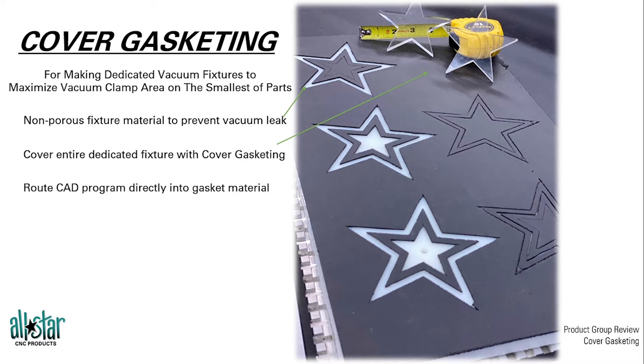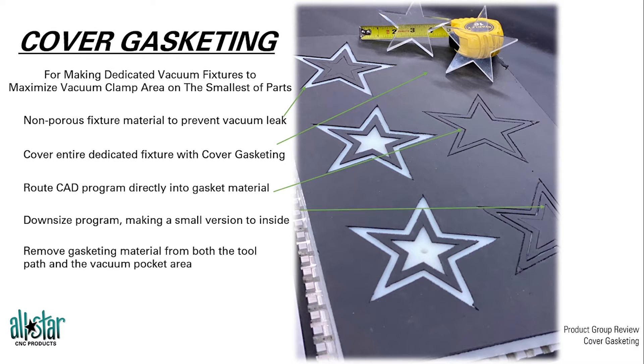What we're going to do is cover the entire fixture with that cover gasket material, so the entire board is a blank canvas, so to speak. Then you take the CAD program you already have for that part — you can't cut the part until you've done the CAD program first, you can't skip that step. Once the CAD program is created, we can cut that part directly into the gasket sheet, downsized to the inside, to create an interior cut.